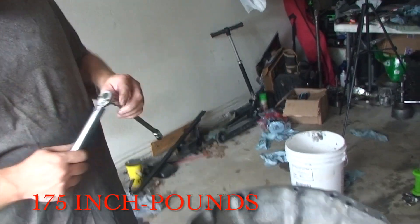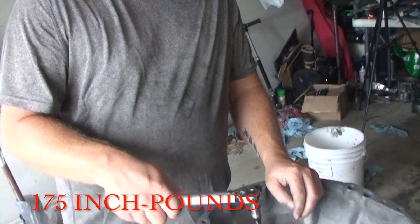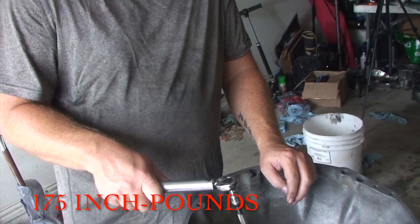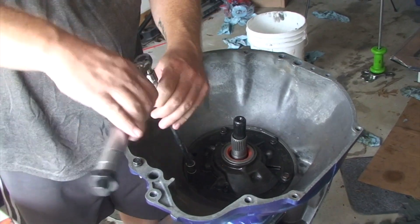Torque spec on these is 175 inch-pounds. Fair warning: the factory service manual has the spec right, but the ATSG rebuild manual says 175 foot-pounds — do not do 175 foot-pounds. You will bust the heads right off the bolts.